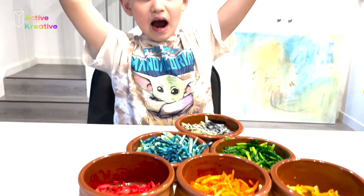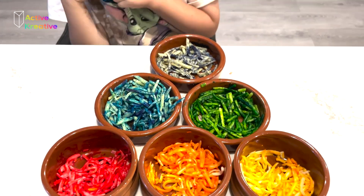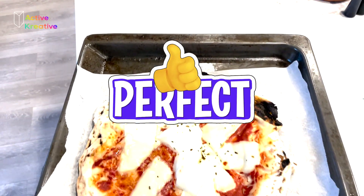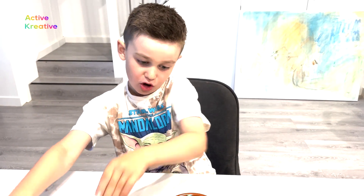Hi guys, today we finished our rainbow thing but the last bit is putting it on and then eating it — the yummiest bit ever. But my mom's favorite color is purple, so I'm going to choose first to put purple on.